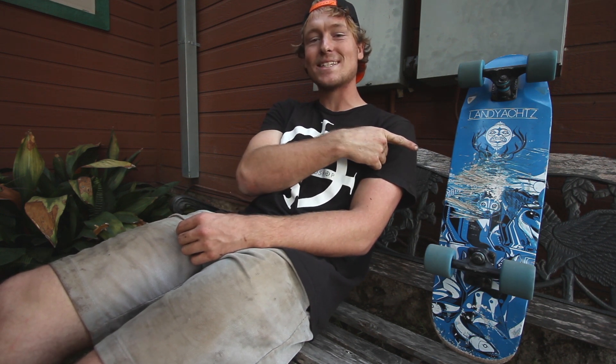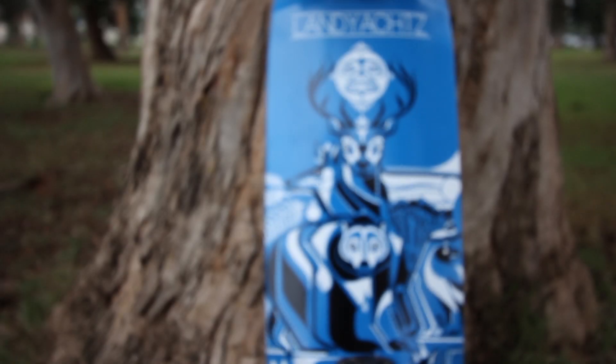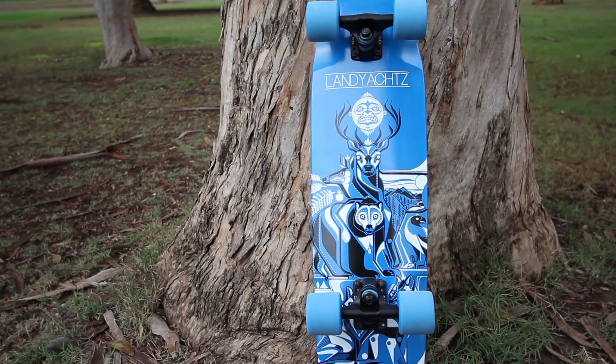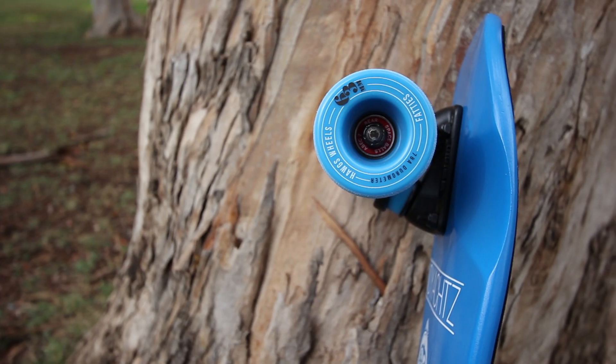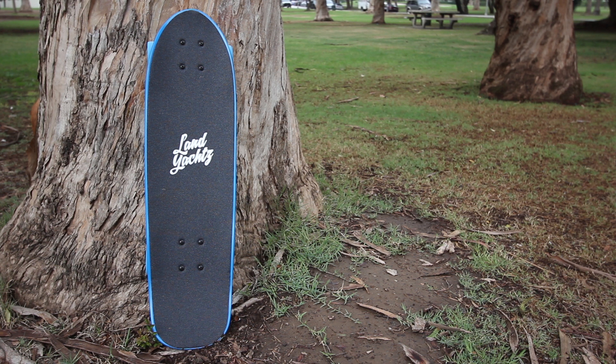What's up, I'm Devin Roseman here with the Wheelbase Mag product review of the Land Yachts Dinghy. The Land Yachts Dinghy is a 28.5 inch long, 8 inch wide mini kicktail board featuring a 14.6 inch wheelbase, mellow concave, a small nose kick, ample wheel wells, and is constructed of seven plies of Canadian maple.